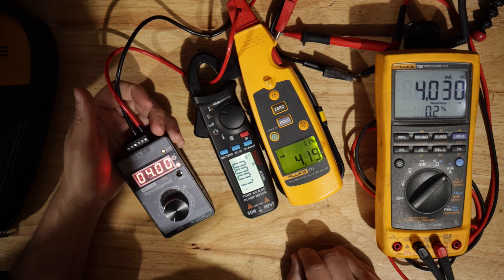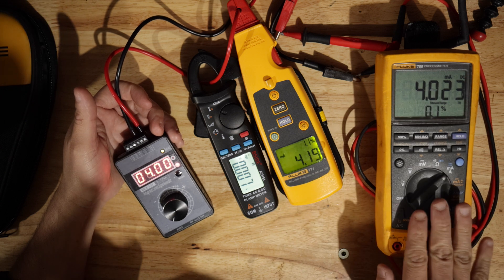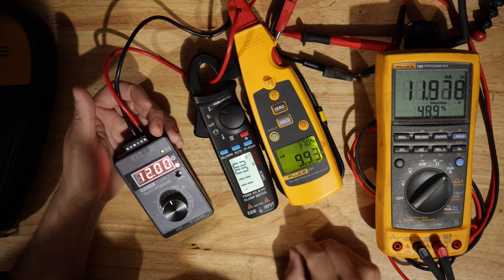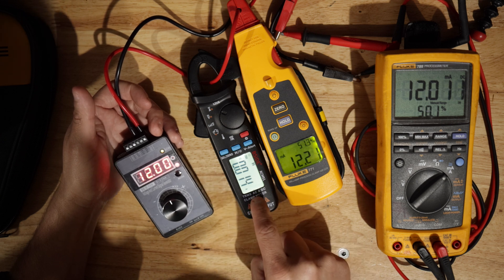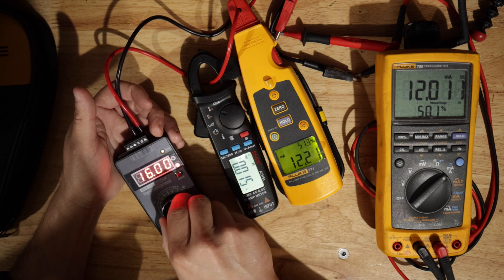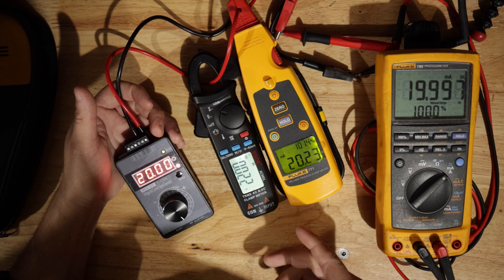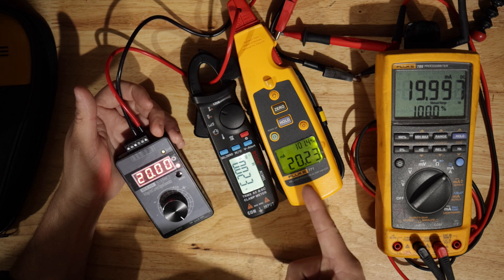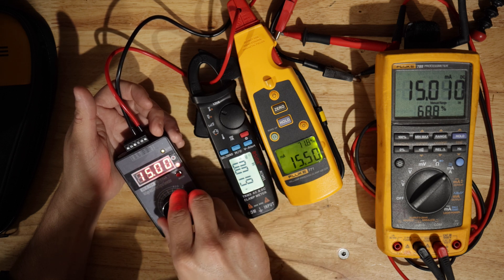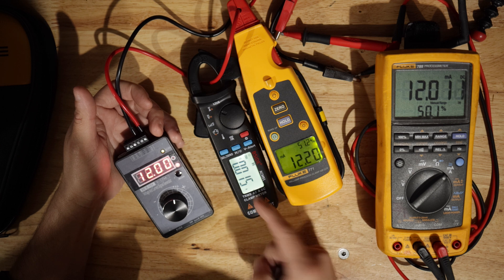Down to 4 mA — that one is showing 7, this one is showing 4. At 50% — 12 milliamps — it's actually working better right now. You see what I'm saying: it doesn't have the precision that this one has. This one is spot on where it's supposed to be. At 12 mA, that one shows 12, that one shows 15.